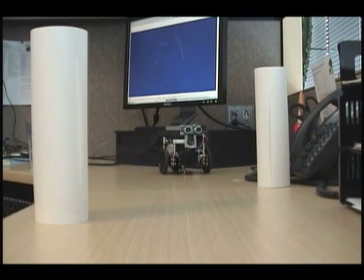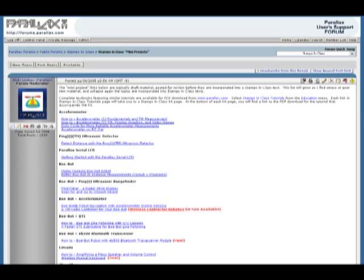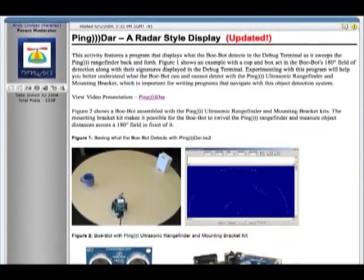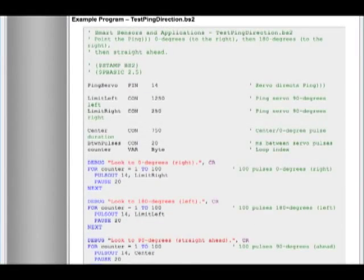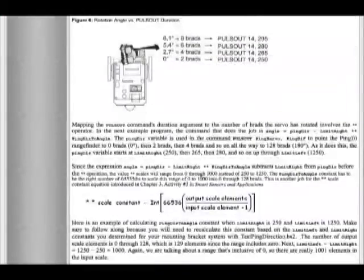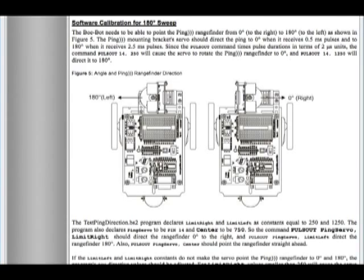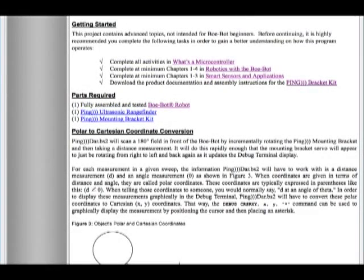Before we get started, it's probably a good idea to find out where all the source code and project documentation reside. Go to forums.parallax.com, go to Stamps in Class, Stamps in Class Mini Projects, and scroll down until you see PingDAR. You will find full project documentation as well as all source code. It will tell you everything you need to know about the background of this project, how the math behind everything works, how the ping gets its measurements, how the servo rotates with the pulse out command, as well as links to sources with more information on how all of the sensors work.